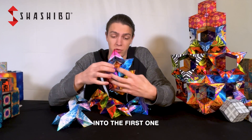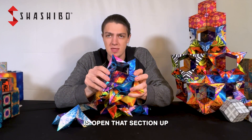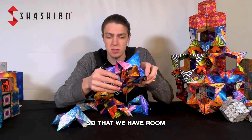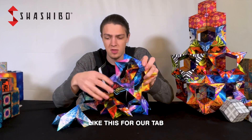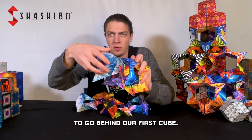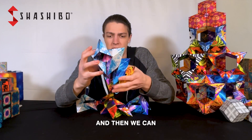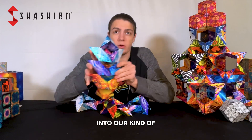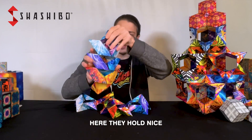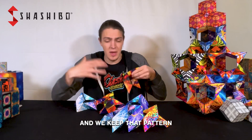It runs into the first one that we had in there, so what we really need to do is open that section up just like so, so that we have room for our tab to go behind our first cube and over that second one just like so. Then we can close it all up into our kind of vertebrae shape — they hold nice and tight together because they're woven.